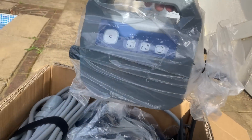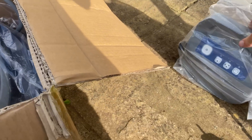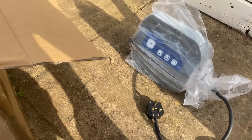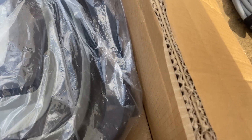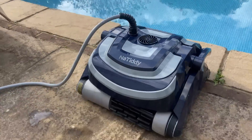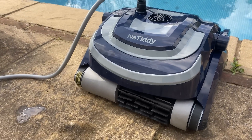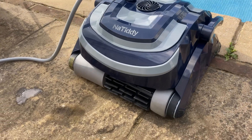Inside the box we have the control box, which the cable from the cleaner itself will plug into. You'll be able to turn it on and off and select what program you want. Also the cable, which is 56 foot long — ideal for large pools — and then the cleaner itself, which was really quite light actually.